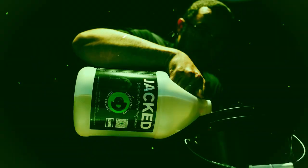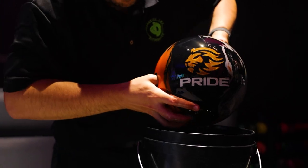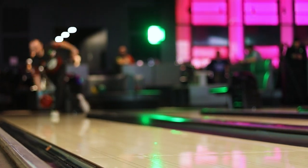Jacked is a continuous motion performance product that you soak your bowling ball in for one hour. The benefit of that is getting more continuation out of your bowling ball as well as more hook.